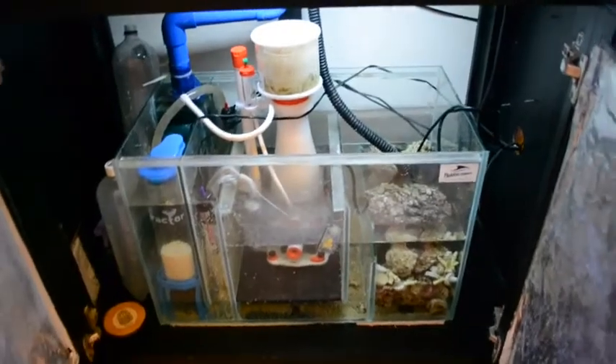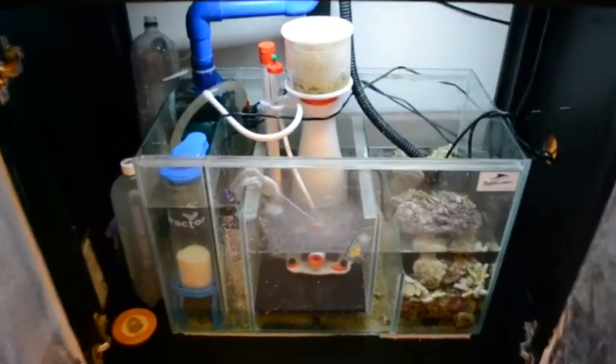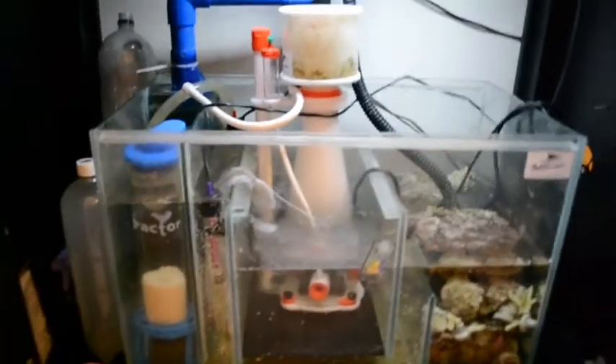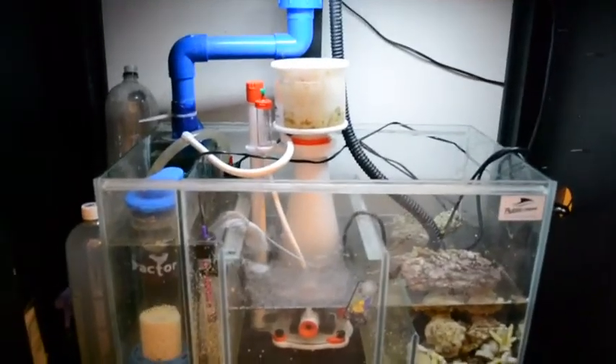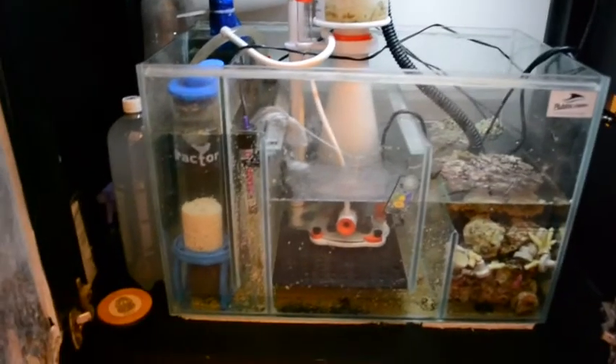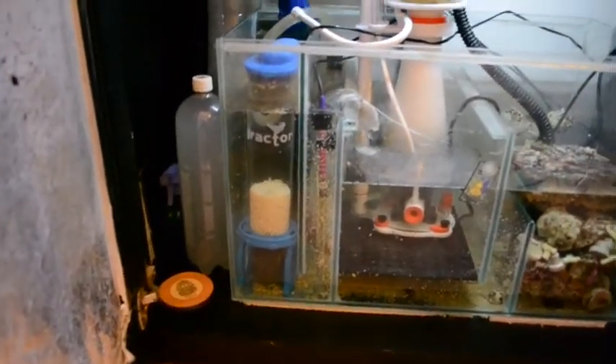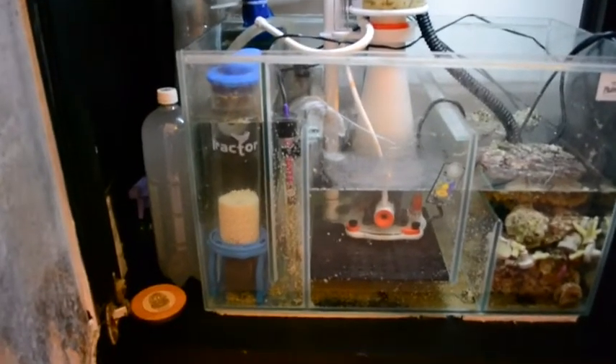I'll show you the sump. Got the Bubble Magnus Curve 5, and a gyrector with biopearls running, which seem to be doing really well on the phosphates.